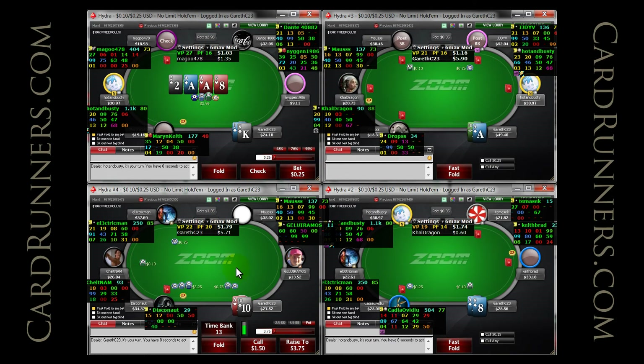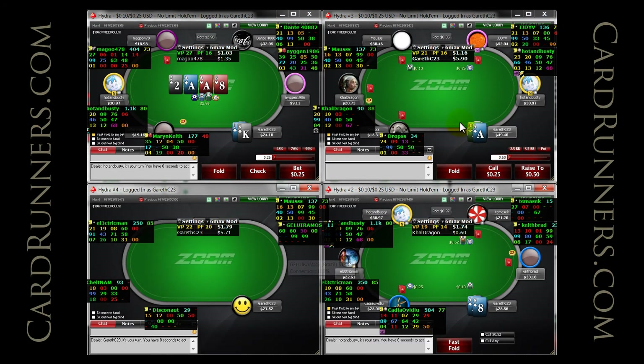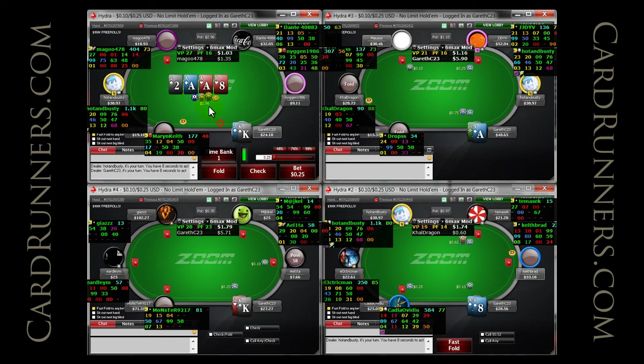The ace-ten, deuce-five texture, I think it was. First three-bet in my sample — not going to put up resistance there.